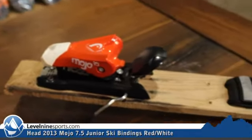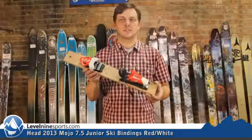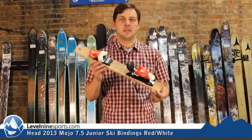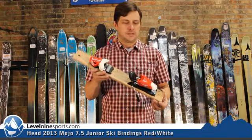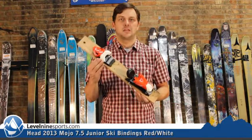If you've got one of those little rippers out there skiing on any of the wide, mid-fat, junior tweener skis — there's a lot of them out there. Head has a bunch of atomic line. It's hard to find a binding that works with the waist width of those skis and the binding retention that they need.